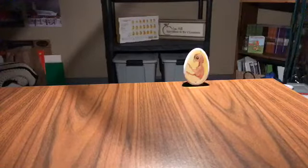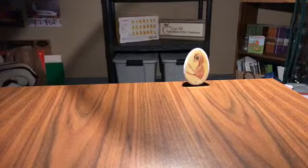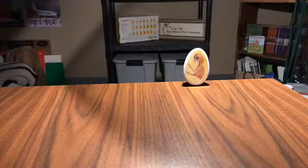Hi guys! Welcome back to Hatching Chicks. I'm Melanie Brook, the Education Program Coordinator for Lust Hills Agriculture in the Classroom. Lust Hills is a regional effort of the Iowa Ag Literacy Foundation. We're so happy you joined us today.